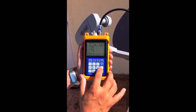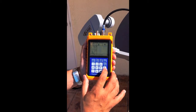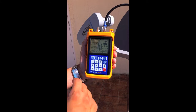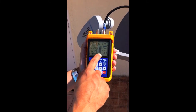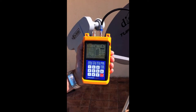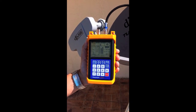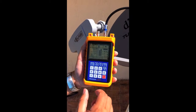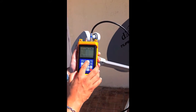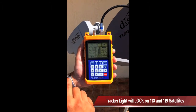I've already aligned the dish, so I wanted to show you what it looks like when you're on the satellite. You can see right away that we got a signal and a quality reading. The quality reading is pretty much at 99% and we're showing a locked icon on the top right. That basically tells us it's identified the satellite — we're on the right bird. We do have a positive lock on the 110 and 119 satellites.